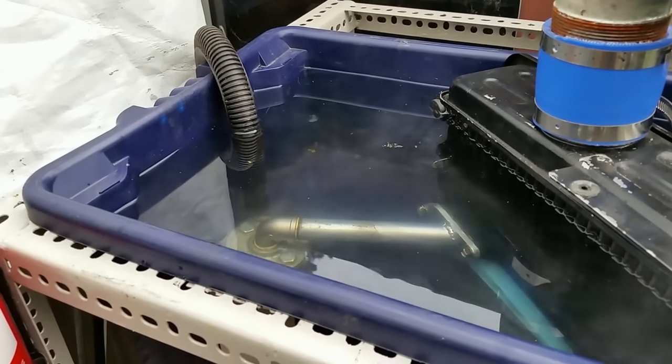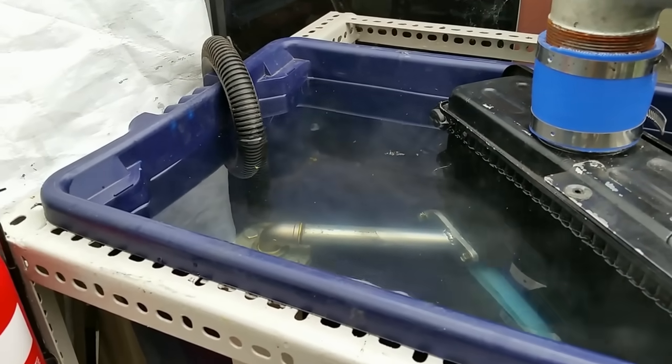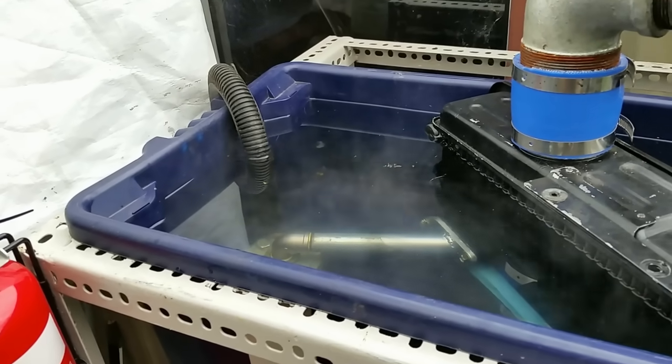After only 30 minutes you can see how hot the water is getting. It's very important to get the circulation system going.